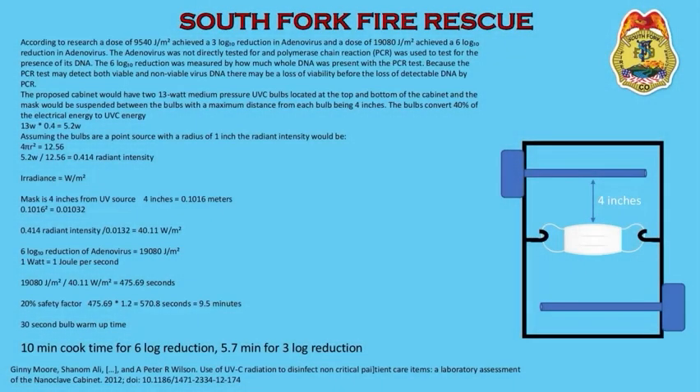Here's a look at the math we used to determine the distance from the bulbs that the masks had to be. As you can see down here close to the bottom, we did build in a 20% safety factor, which equaled 570.8 seconds, or nine and a half minutes. We also allowed for a 30-second bulb warmup time. When you do all the math, you get a 10-minute cook time for a six-log reduction, or a 5.7-minute cook time for a three-log reduction. We went ahead and went on the safe side: 10 minutes, six-log reduction — that's pretty acceptable.